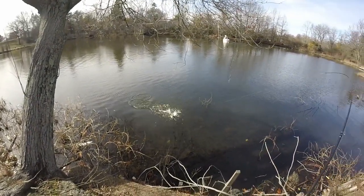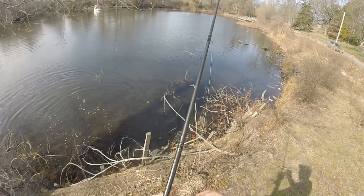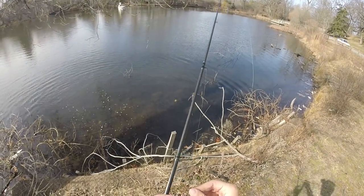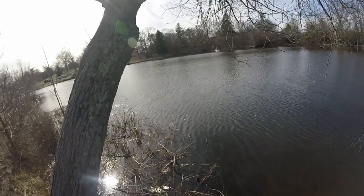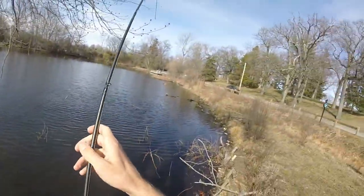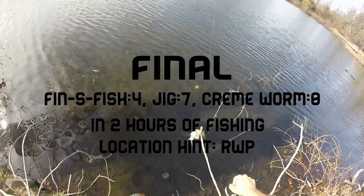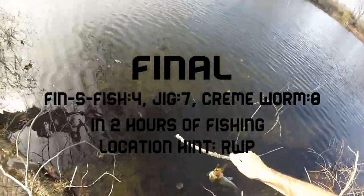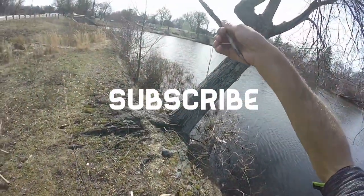There he is — oh, we got off. That would have been seven for the jig. He actually chased it and ate it — that bass is pretty aggressive. There he is again! I just wrapped the bass around a tree, but that's number seven for the Bitsy Bug.